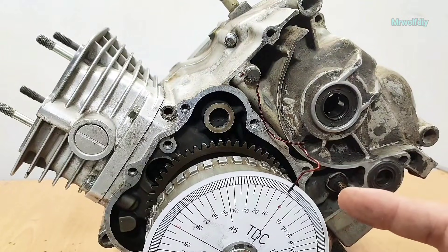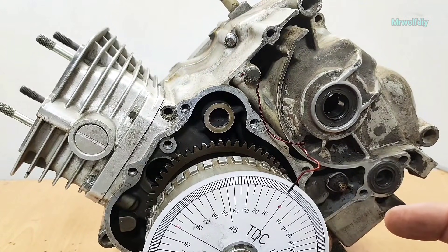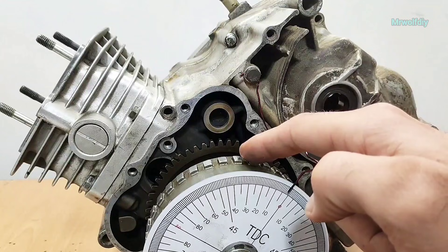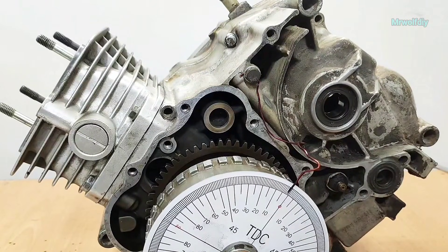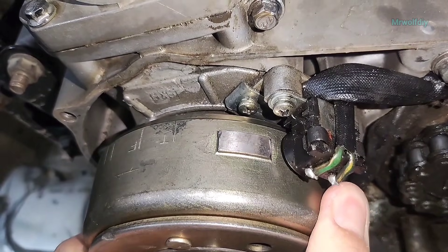Now that we found the real top dead center, we can move on to other topics like ignition advance — without real top dead center, advanced timing doesn't make sense. We can also now verify the mark on the flywheel, or check the valve opening and closing angles, camshaft, and other things. Thanks for watching. In the next parts I'll talk more about this and ignition timing. If you liked this video, please like it and leave your thoughts.